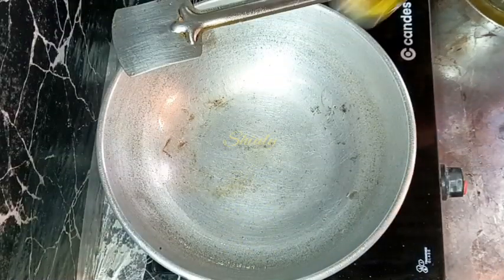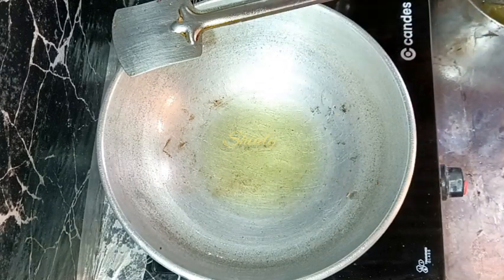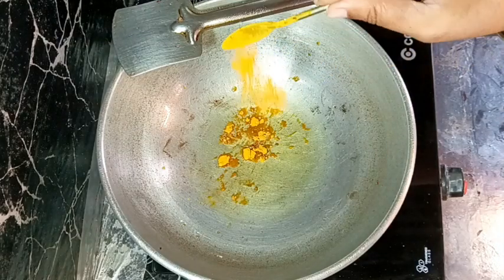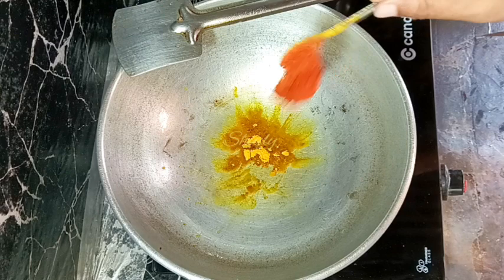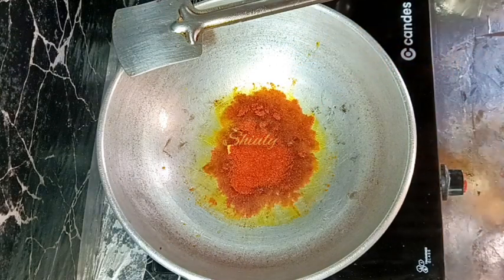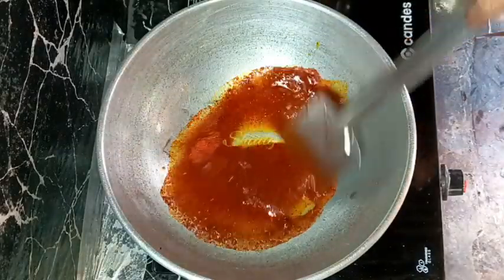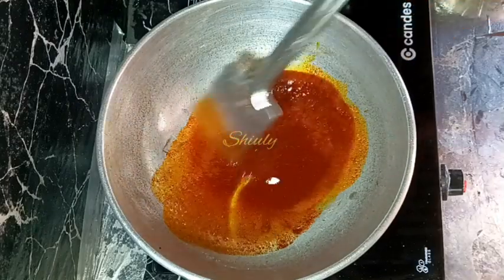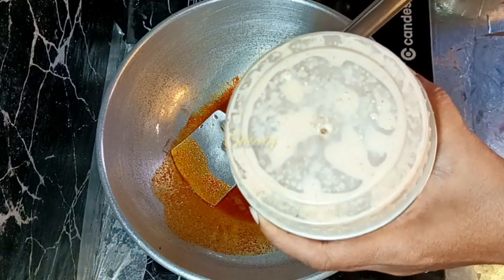Now in the same pan I'm adding some cooking oil. The heat should be on the lowest, and quickly in this oil we need to add some turmeric powder and some red chili powder — the oil is not so hot and the heat is on low. The spices should not be burnt at all. After mixing well, we are going to add the spices paste that we made previously — so here is the spices paste, I'm adding it.